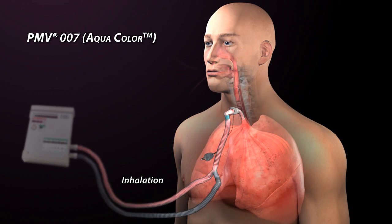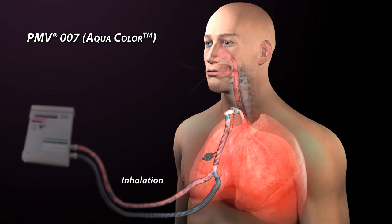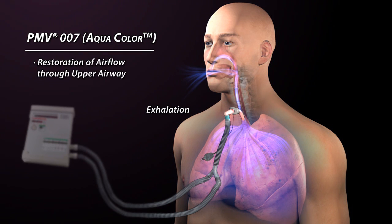During inhalation, with the Passy-Muir valve in-line, air flows from the ventilator through the Passy-Muir valve and into the lungs. When inspiratory flow stops, the Passy-Muir valve closes and remains closed throughout the expiratory cycle. All exhaled air is redirected through the upper airway, mouth and nose.